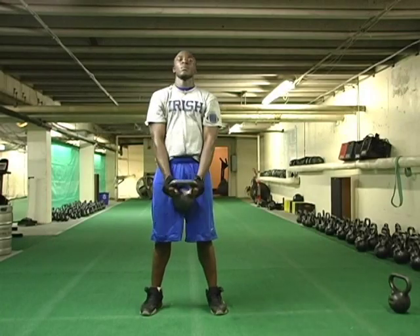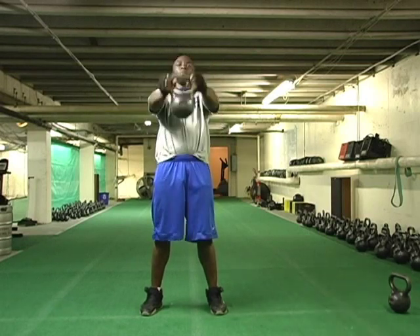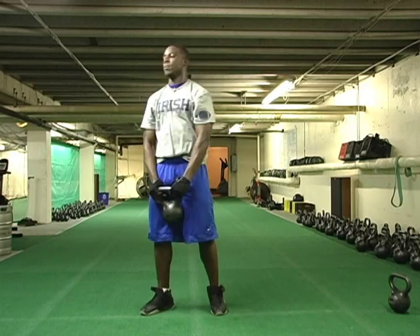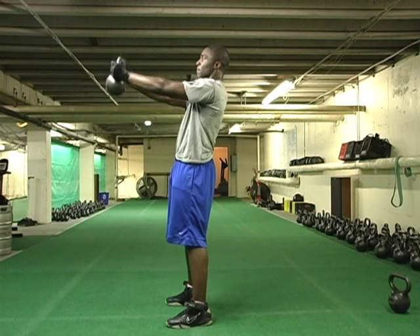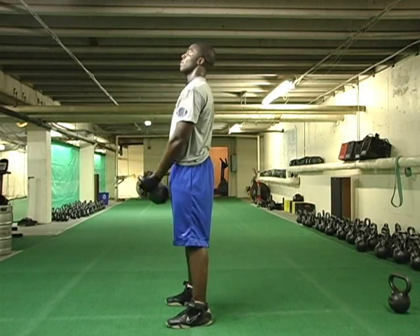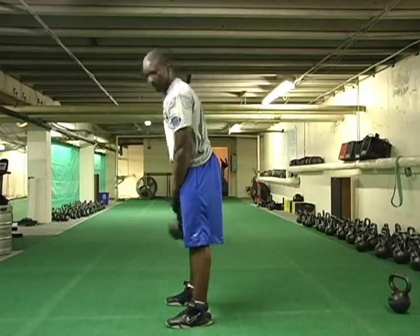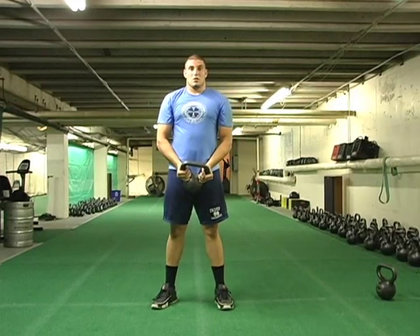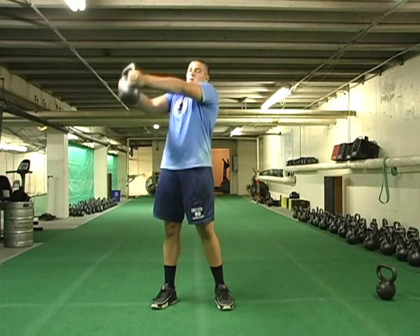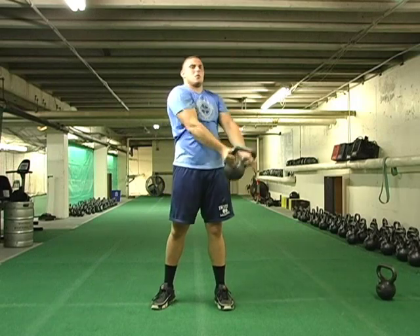Here we're going to do a one-bell raise — working your front lats and shoulders a little bit. He brings it up, under control, and takes it down under control. We're not throwing the weight all over the place; we're always in control of the bell. The next variation is called a bell over: we imagine a line coming out from our nose, try to go over that line, and work the front lats in a slightly different way.